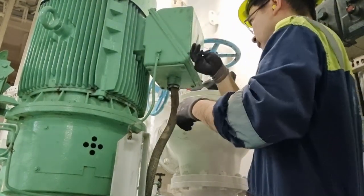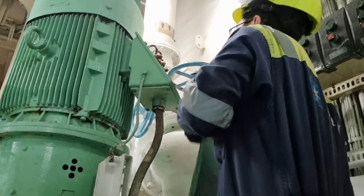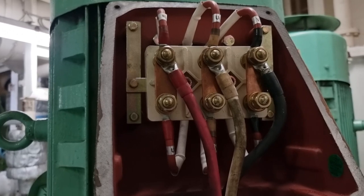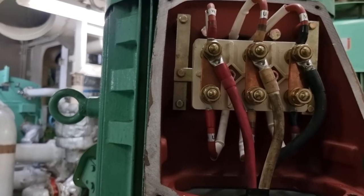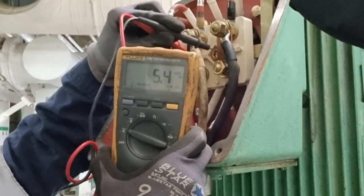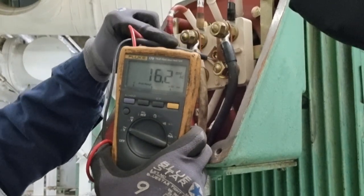At this point, we do not know if the problem is coming from the motor side or the pump side. So the next thing I did is check the insulation resistance of these electrical motor windings. Although we already isolated the main circuit breaker, it is still a must for our own safety to check the voltage of our lines.